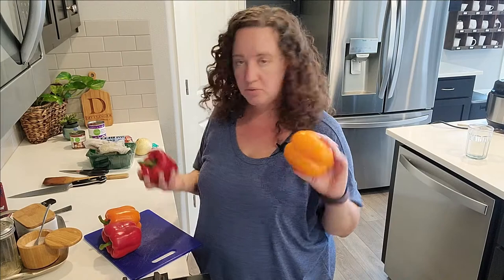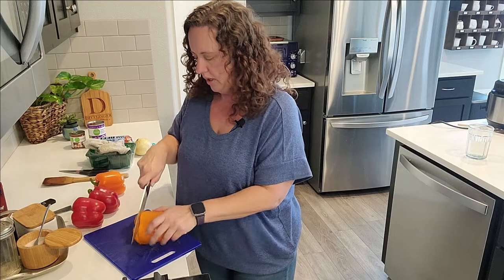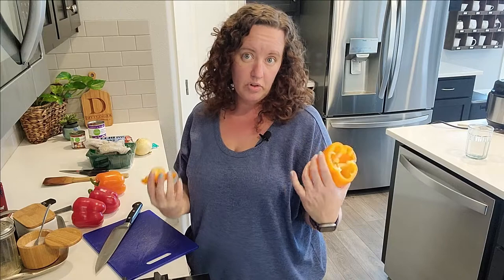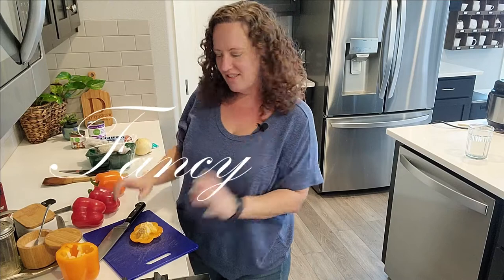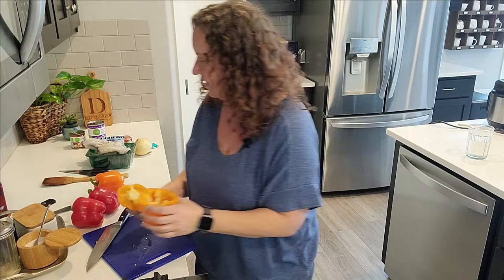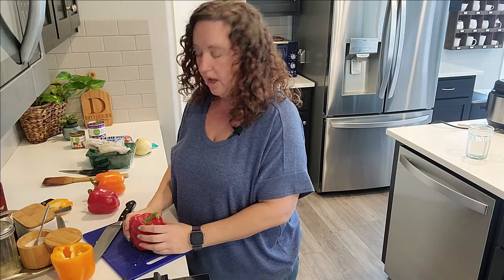First, the bell peppers. I usually use green bell peppers, but today the red and orange ones were a good price, and they're so much more bright and cheerful. What I tend to do is cut off the tops by rotating around, then pulling and twisting at the same time — that gives you the seed pocket. If you want to be fancy, you can cut the seed part off and roast the top alongside, then use it as a lid after stuffing.